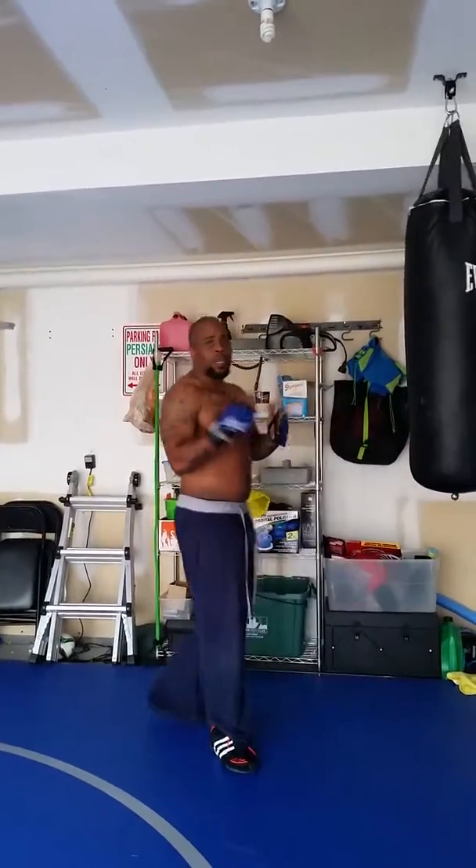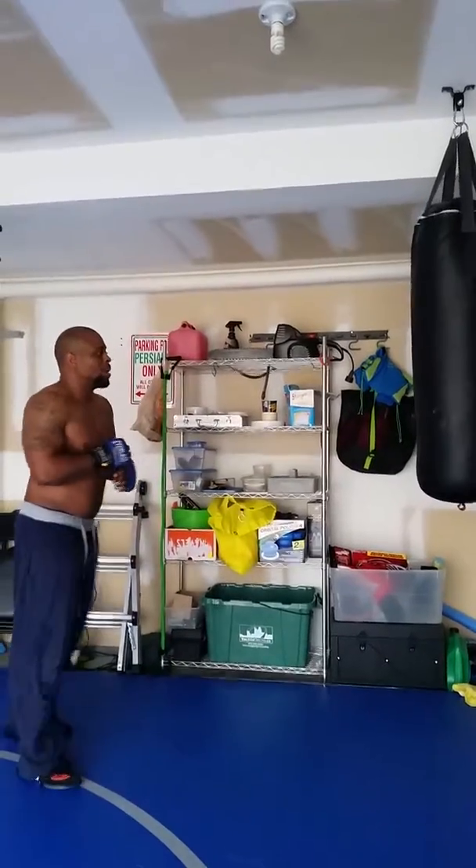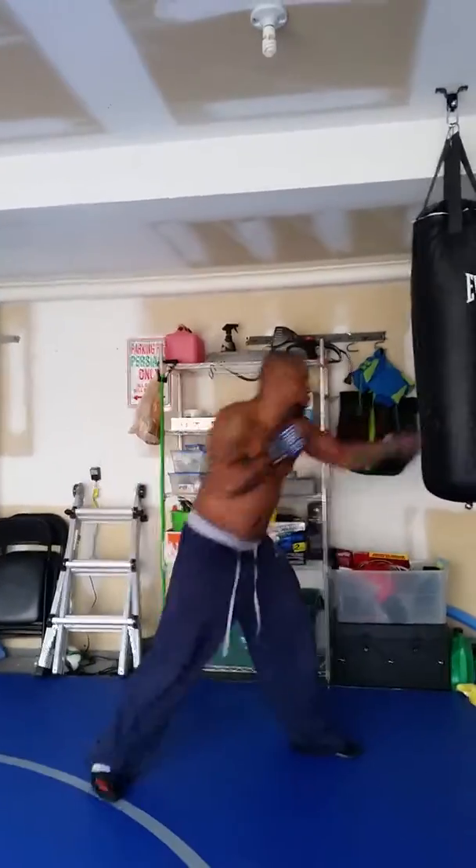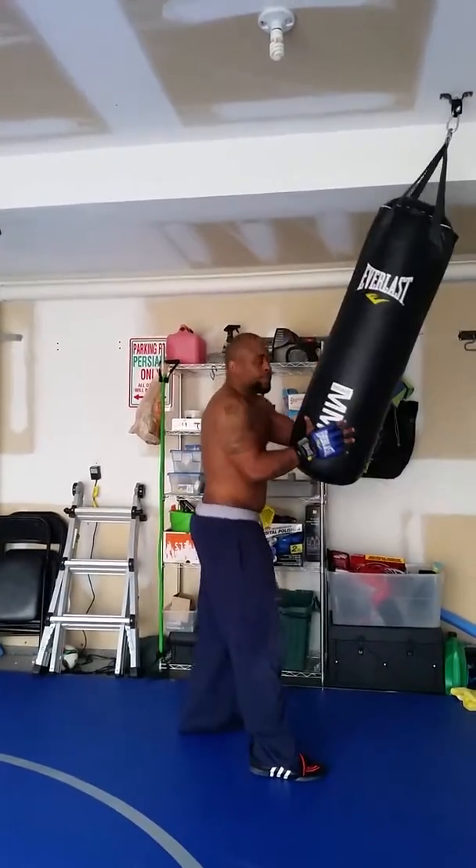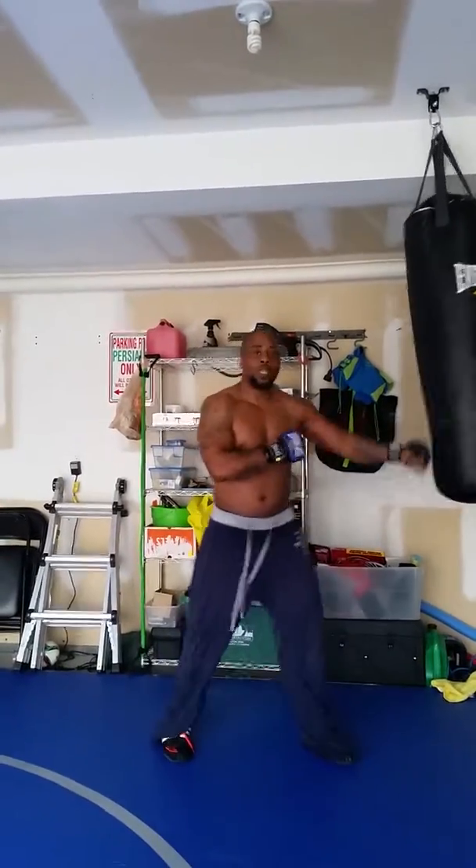When I kick, my hand's in front so I don't get a lucky punch. Set them up — boom, boom, boom — step out, kick. Good job.